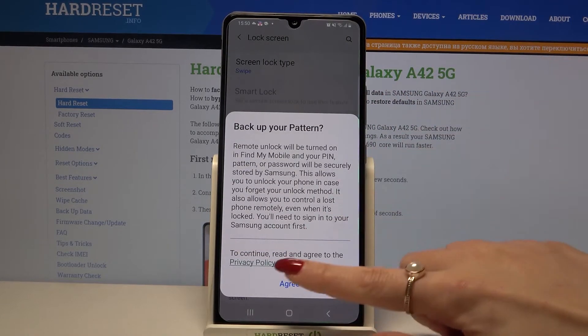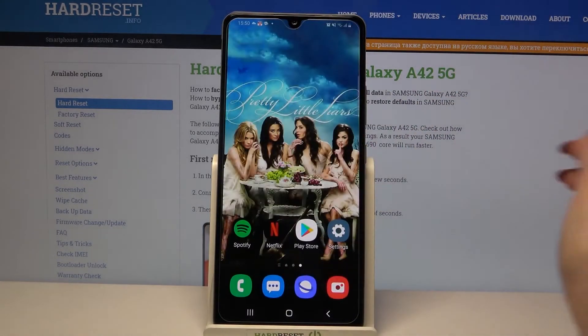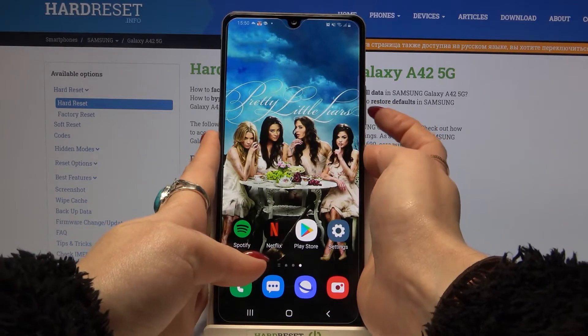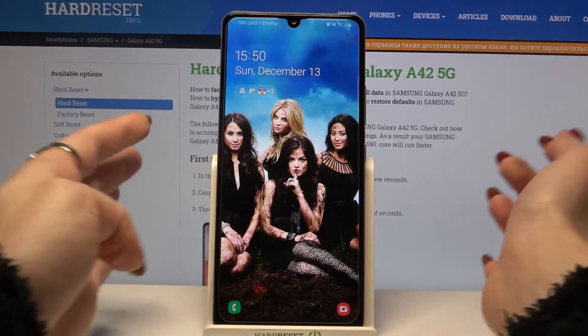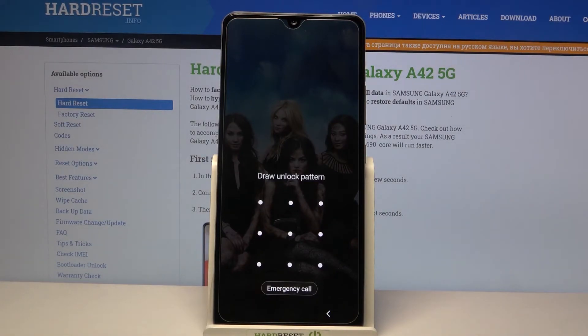If you want to backup your pattern click agree and login into your Samsung account. I don't want to do that so I will just turn off my screen and turn it back on. As you can see the pattern is required.